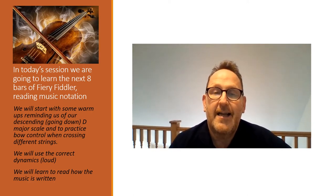Welcome back to our online resource for viola players. Today we're going to revisit our grade one piece Fiery Fiddler and focus on learning the next eight bars, thinking about our descending D major scale, making sure we get a good solid sound in tune, a little bit of practice on crossing strings, and we'll do a little bit more work on our dynamic contrast as well. Follow the video and good luck.